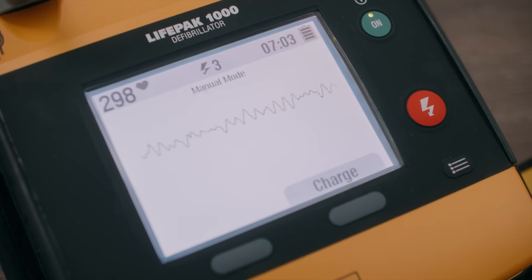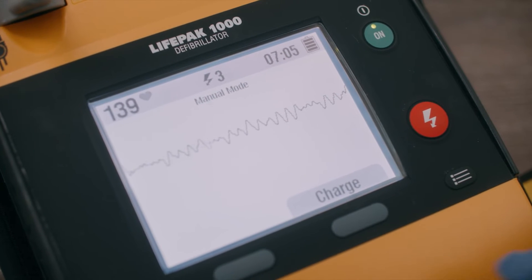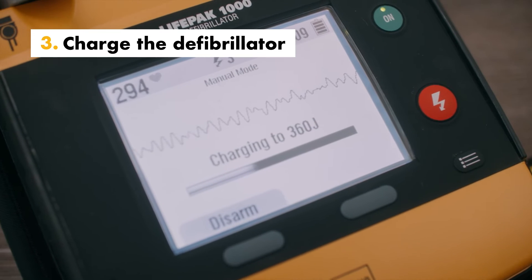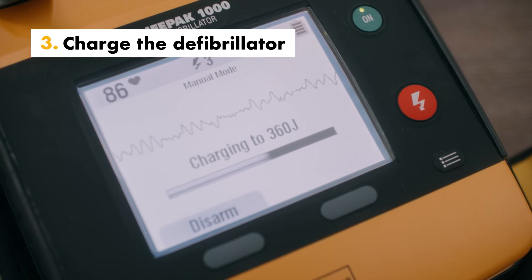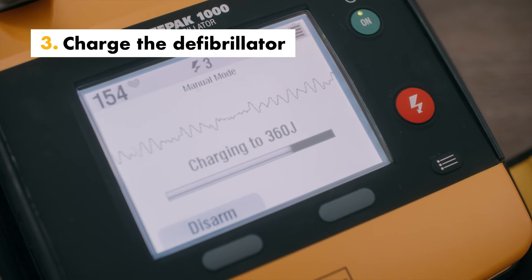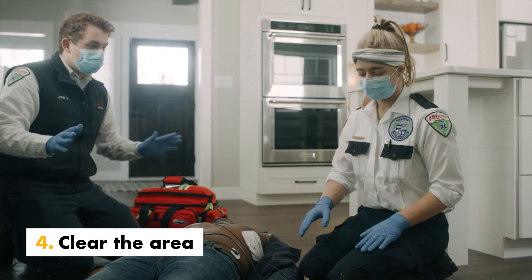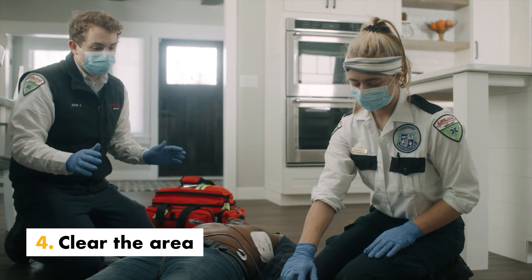The ECG trace and heart rate indicator appear on the screen. If the displayed ECG rhythm appears shockable, press charge. The screen will indicate charging and a tone will sound. Clear everyone away from the patient, bed, or any equipment connected to the patient.